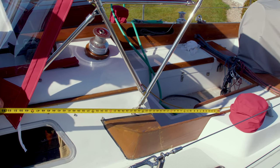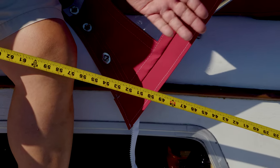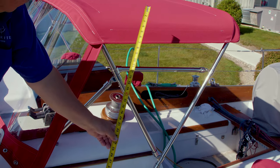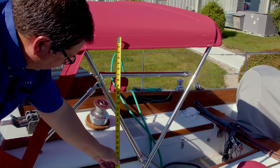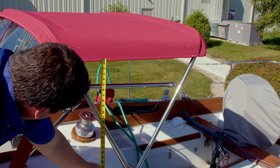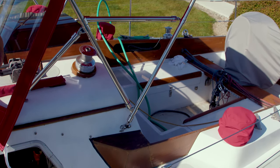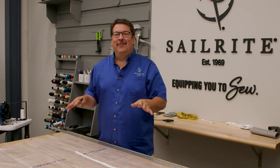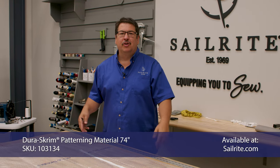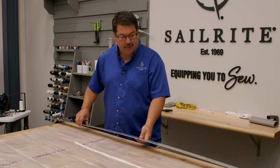I'm measuring almost all the way to the winch — there will be a winch handle — and 55 inches would give us plenty of pattern material for this. For the height, I'll measure up to that zipper. You can see the stitching there on the top. At 38 inches, which is down close to the deck, that'll be big enough for this pattern. We've cut the Dura Scrim pattern material to an oversize of 38 by 55, which we measured on the boat. Now we're going to strike a line across the top to make sure it's perfectly straight.